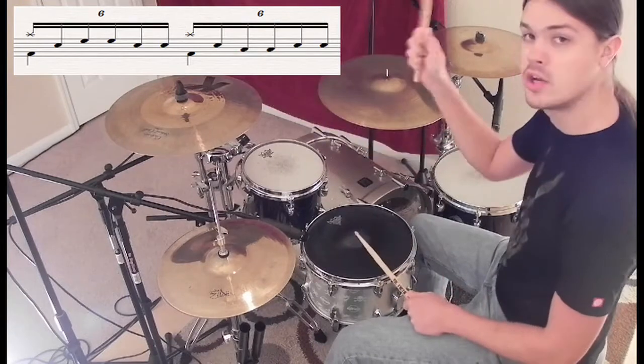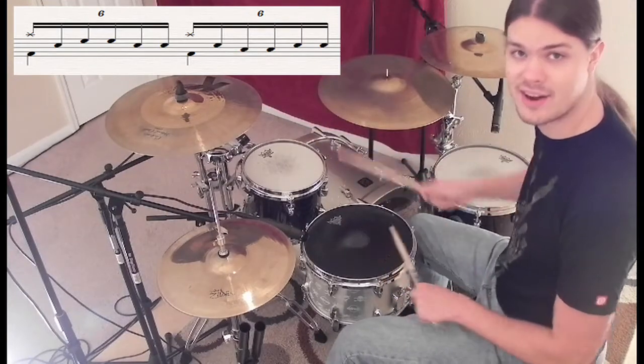So the pattern goes: crash, snare, tom, tom, snare, snare. All right, let's hear how that sounds.